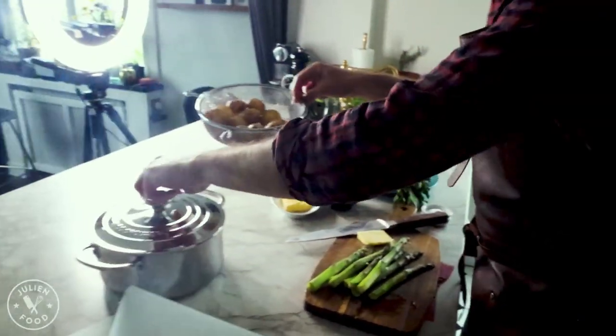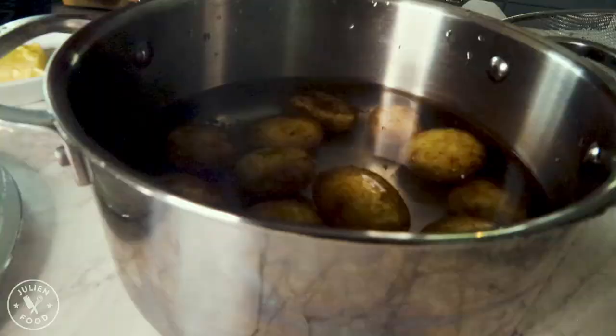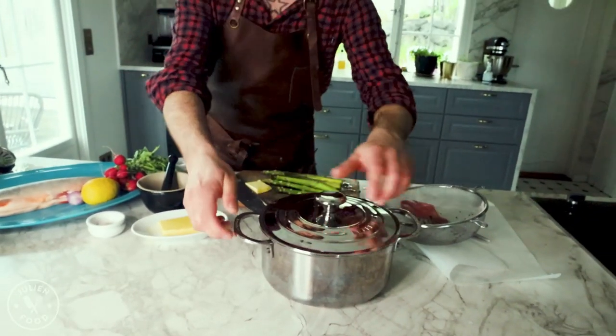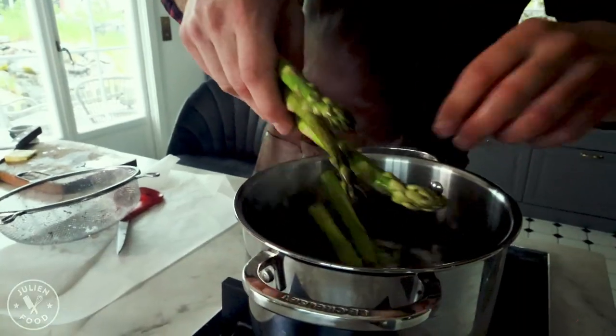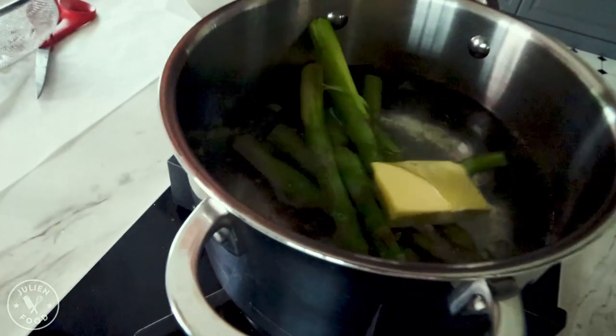We need to put them in the water that I preheated. Of course, add a little bit of salt and let it boil for 12 to 15 minutes on a slow heat. I'm going to put a little bit of butter in here too.